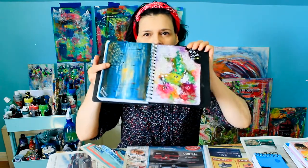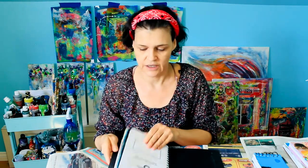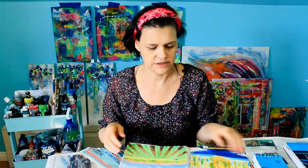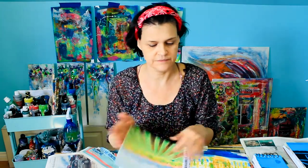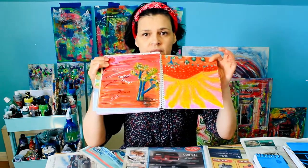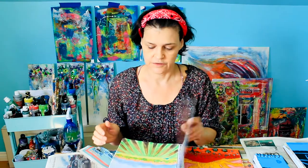I like to do little journals like this one. This is a seasonal journal — summer, winter, whatever. This used to be an old planner which I didn't use, so I just converted it into a journal. This other one is an old cookbook — same thing, I didn't use it anymore, so I just started gluing in pages and painting it.